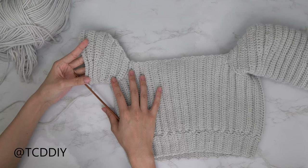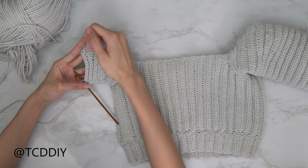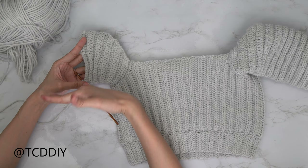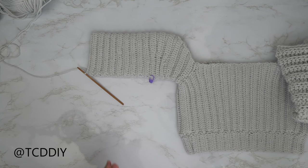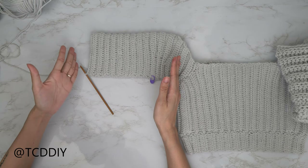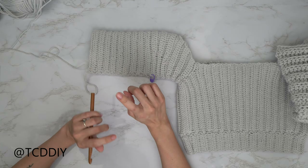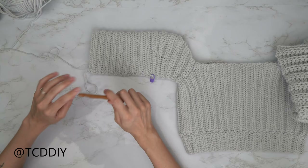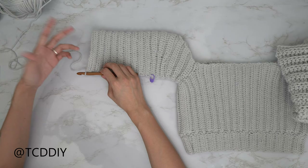We've finished the rows of single crochets to half doubles to double crochets, and when I try this on, my work is completely horizontal. From here, go in with rows of back loop half double crochets until the sleeve reaches all the way down to your elbow. Meet me back so we can go in with our bell sleeve.